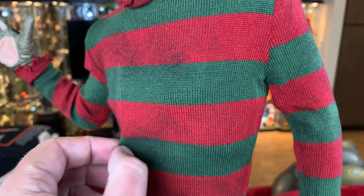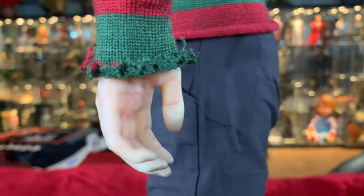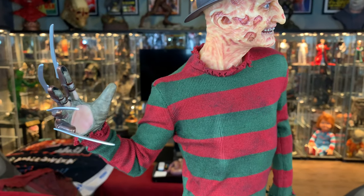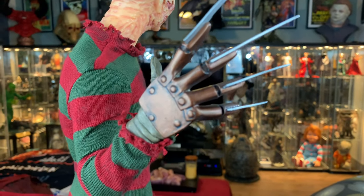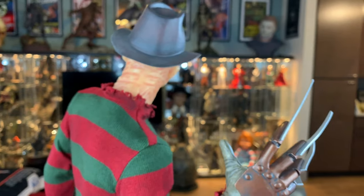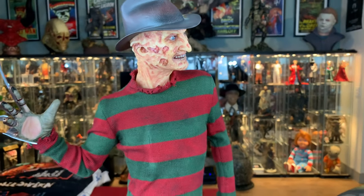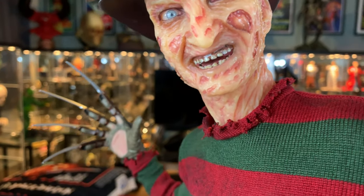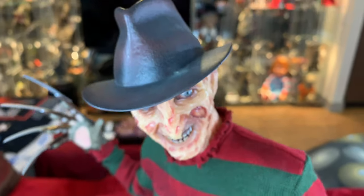The sweater is well made and well tailored. Over here with his glove - I mean, he looks great. It's just little things here and there that I would have liked done differently. I really feel like more time should have been spent on the sculpt - it obviously looks like Freddy, but I feel like it could have been done better. And I'm not really too thrilled with the way they handled the teeth. But I can fix that up - should I have to? No, but it's not a huge deal.